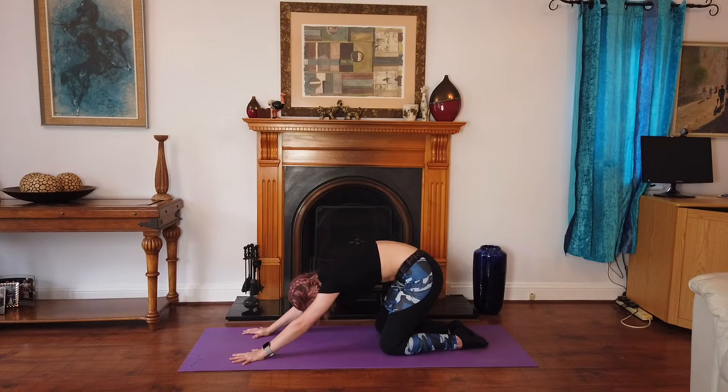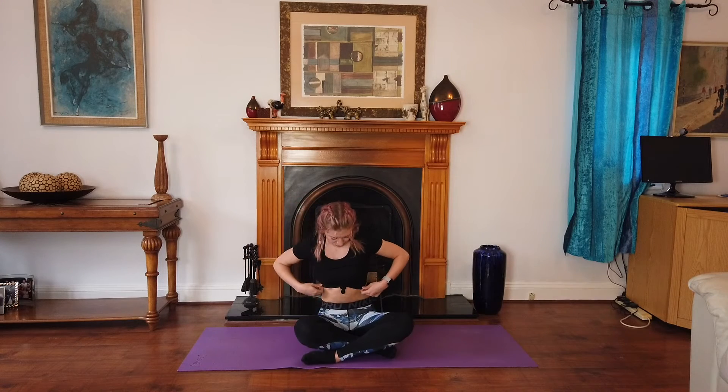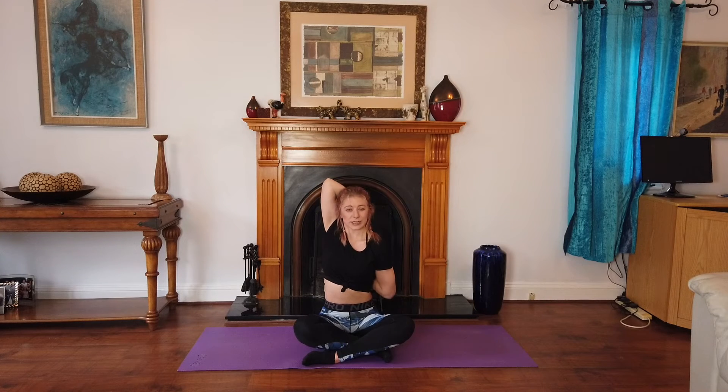Now we're going to come to sit cross-legged. Sit up really tall. We're going to stretch our arms to the side — one arm is going to come up and then behind, and the other arm goes the other way. Try to reach and hold hands at the back. Don't worry if you can't, this is quite tricky. I like to try and look up to the sky. Breathe in — one more breath.